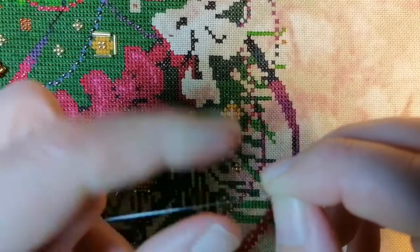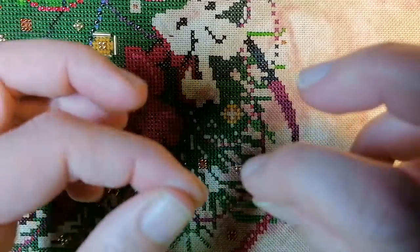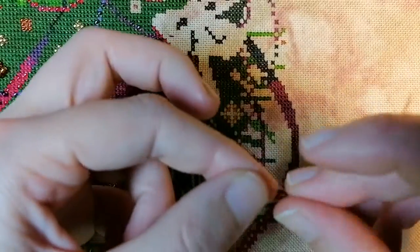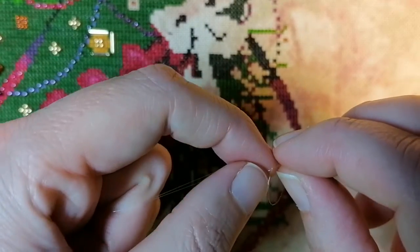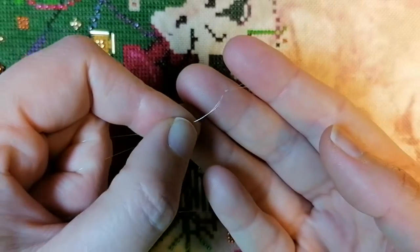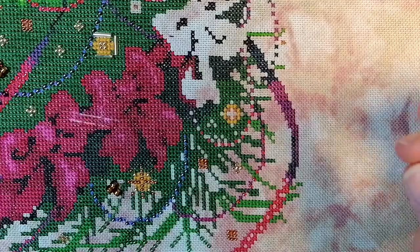Remember, I am absolutely no expert in this — that didn't turn out the way I wanted — and I'm very new at beading. When you show it on camera it always looks like it's not so easy. It's a little bit fiddly. You can see there's a small waste knot there, and then I secure the thread on the back.